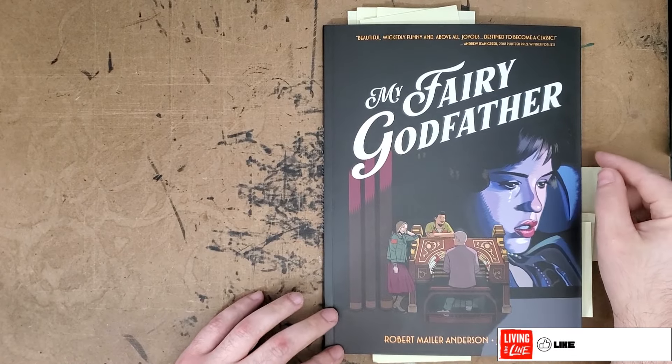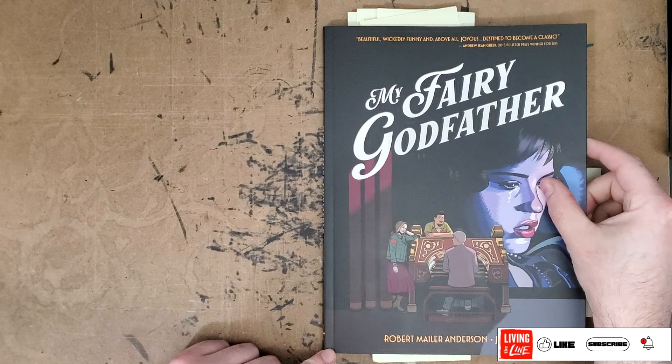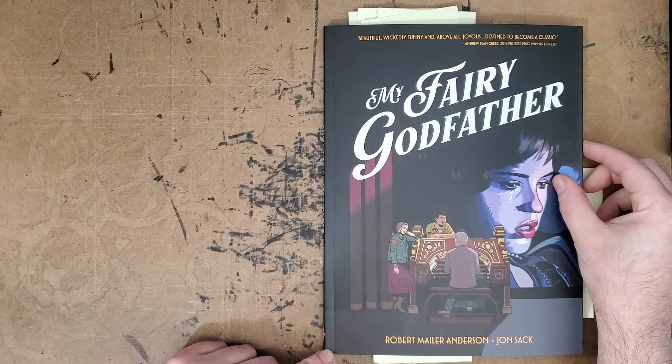Hello everybody! Thanks for joining me for another one-man review. Today I'll be taking a look at the new Fanagraphics Underground release, My Fairy Godfather, from Robert Mailer Anderson and John Sack.